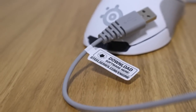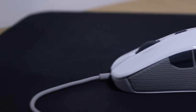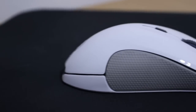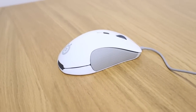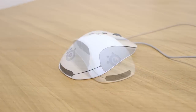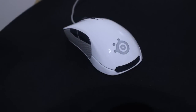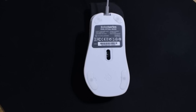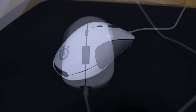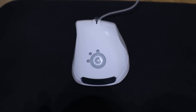Before jumping into the driver overview, I want to mention my issues with build. There are reports that for people using the mouse for prolonged periods with higher acidity levels as they sweat, the injected rubber side grips can wear down. Secondly, it almost feels like SteelSeries took a foam model and chiseled it down until it was comfortable. If you look at the underside and some of the curves and edges, it looks like they didn't tidy it up before mass production — it looks a little bit cheap. It doesn't feel cheap in the hand, but it just looks off.